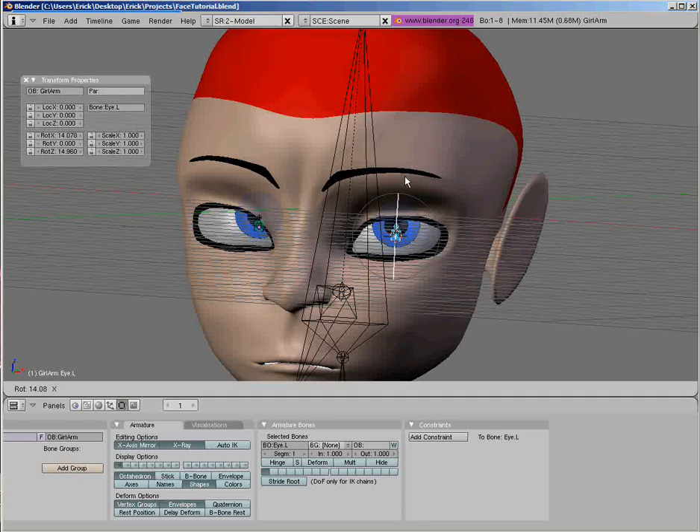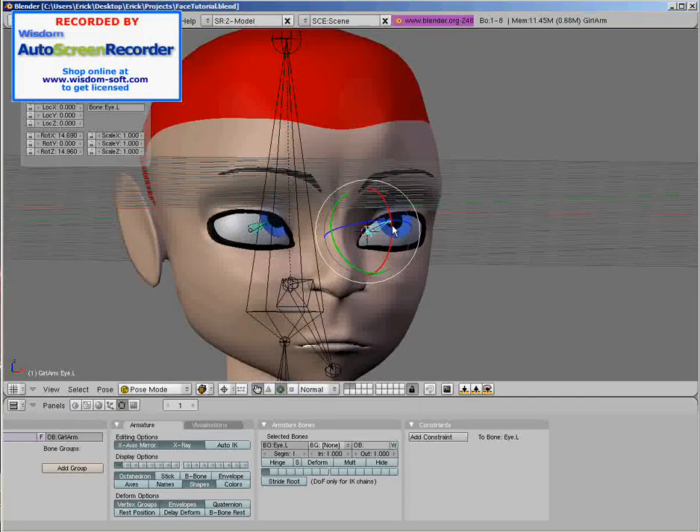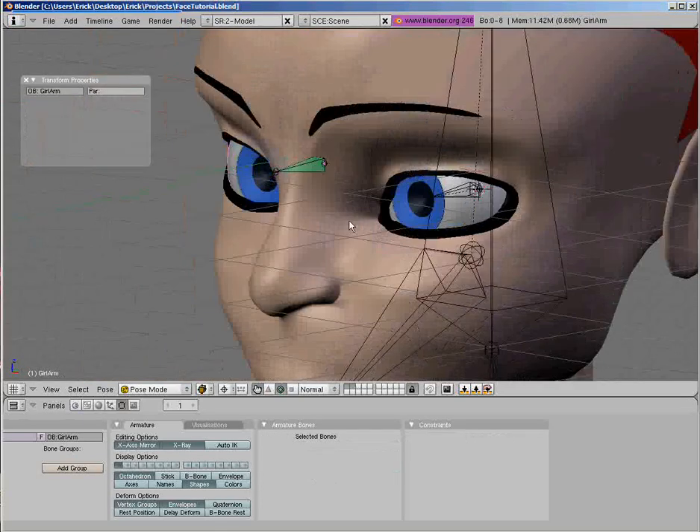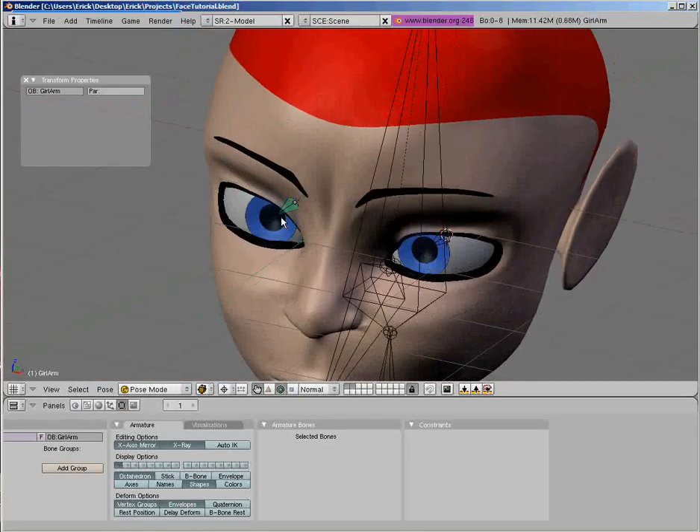That concludes this part of this face rigging tutorial. We'll complete the eyes in the next tutorial. I guess I'll see you then.